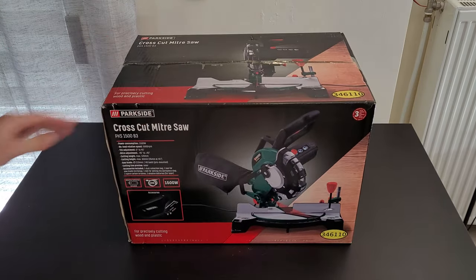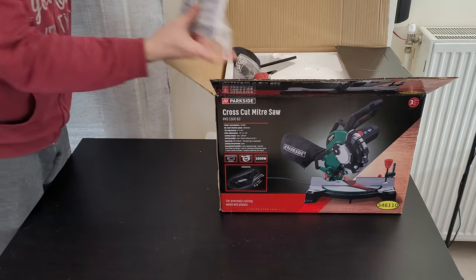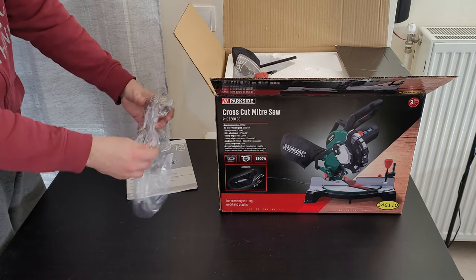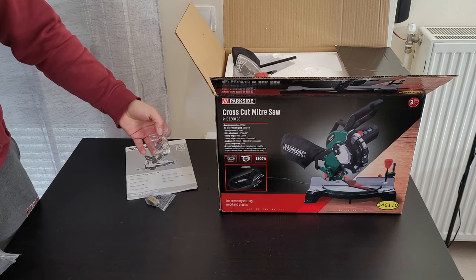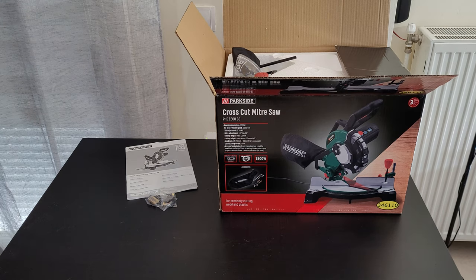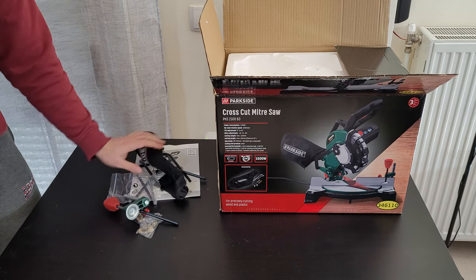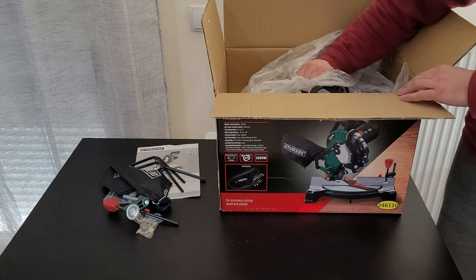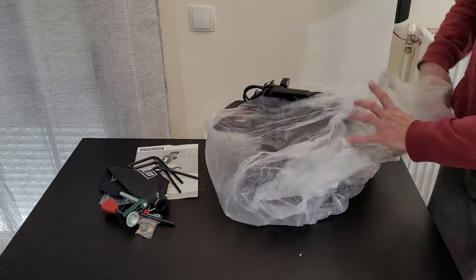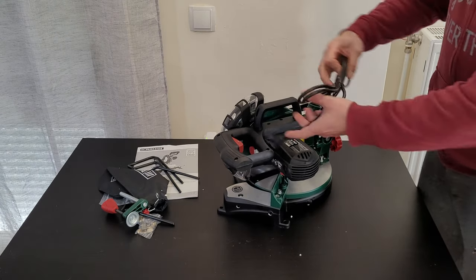Now let's open it to see what's inside, assemble it, and test how it works. First look — we've got the manual, the wires for the laser, and the carbon brushes for the motor. This is not a brushless motor; it uses carbon brushes. And there's the unit, with 2 meters of cable.